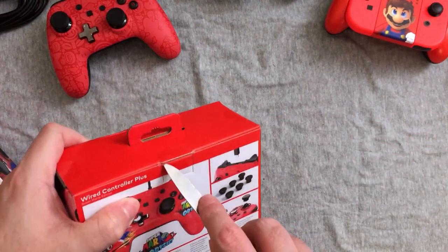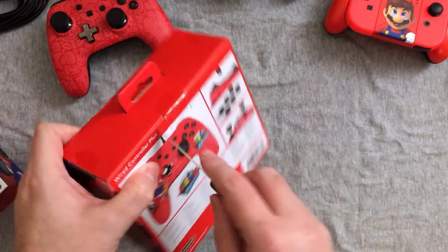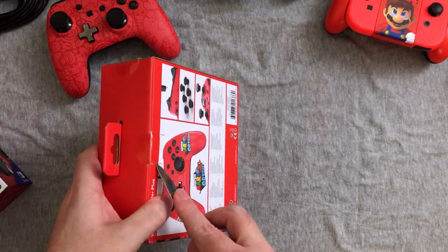I'm glad I did, because they had the Super Smash Brothers Link Amiibo back in stock.